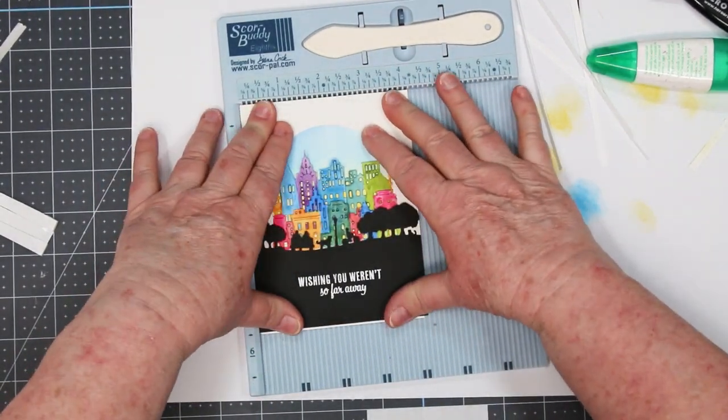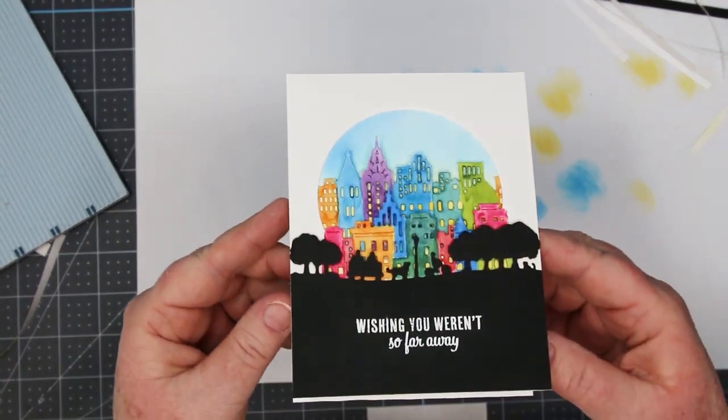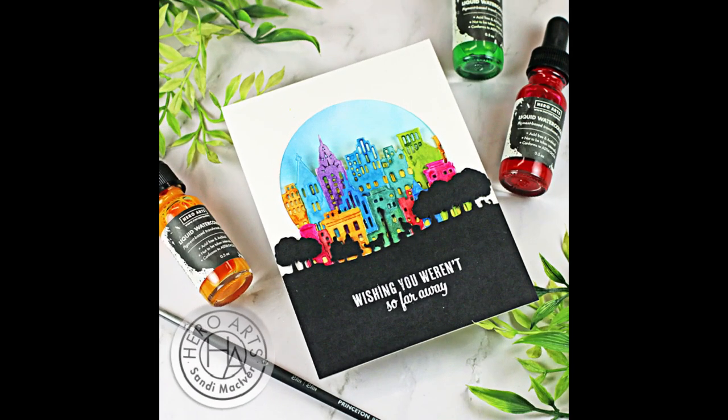If you enjoyed today's project please consider giving me a thumbs up and subscribing, and underneath this video is a link to all the supplies that I use for today's card. Also a link over to my blog where you can download a printable PDF file for today's project. Thanks so much for joining me and until next time, toodles!